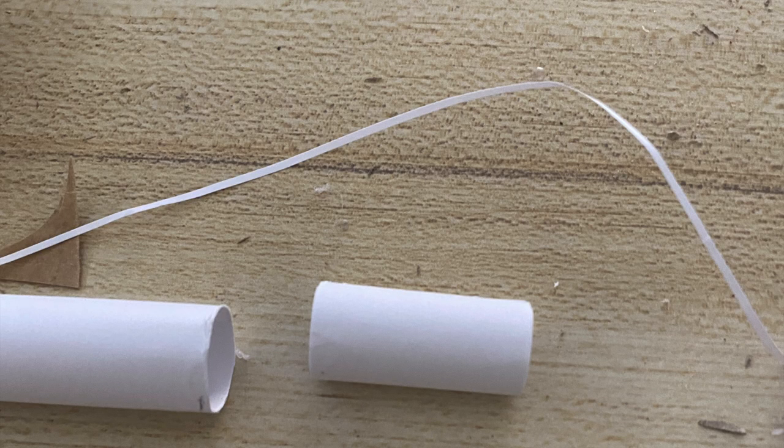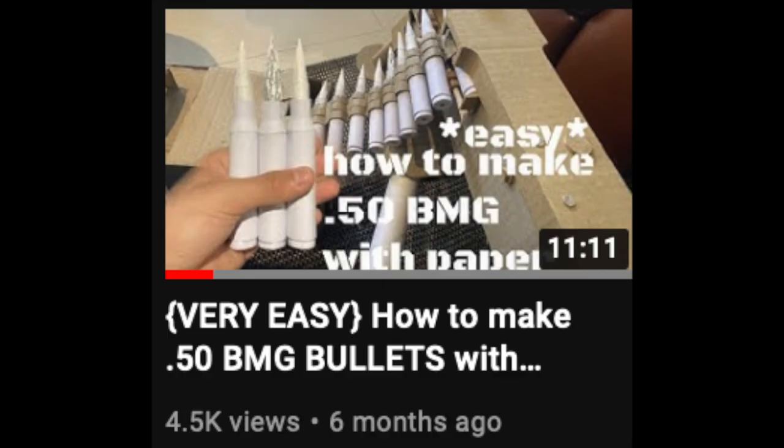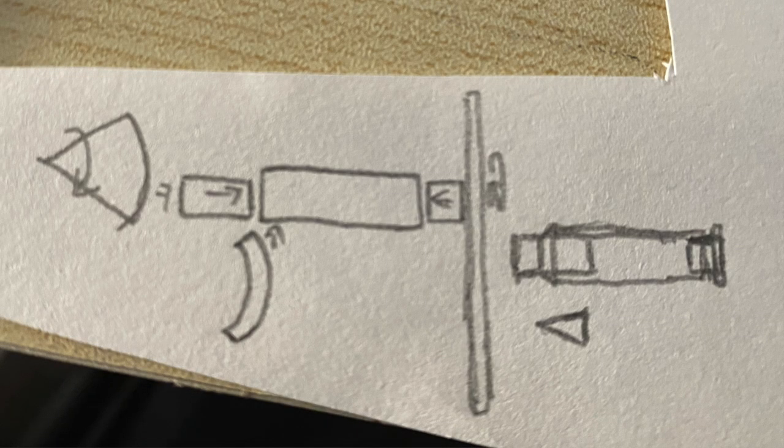I apologize in advance — I forgot to take a lot of pictures for making the bullet. But I did make a video on how to make .50 BMGs. The general concept is the same, and here is a diagram of how to make bullets. Just do what that video says, but use the dimensions for — I think it's .300 Lapua Magnum or something. It's linked in the description and the card now. Come back when you're done.